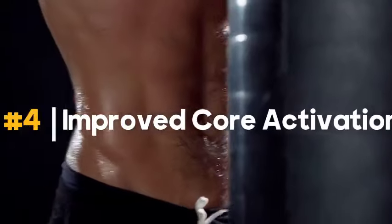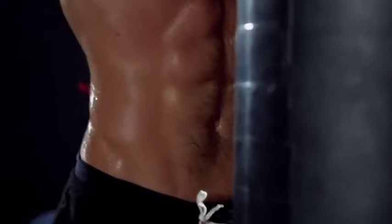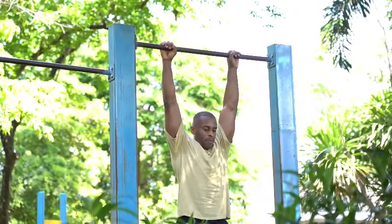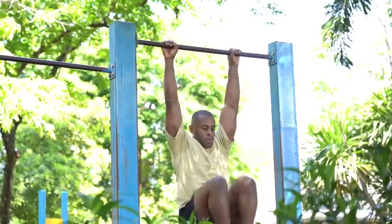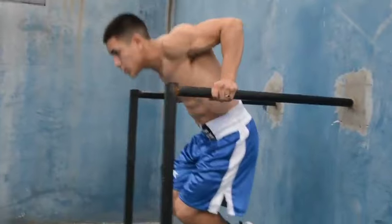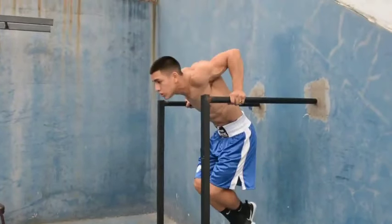4. Improved core activation. Dead hangs, typically performed by hanging from a horizontal bar with straight arms, might seem like a simple exercise, but they can do wonders for core activation. They activate the core by requiring the engagement of abdominal and back muscles to stabilize the body during the hanging position — your entire body, including your core muscles, works to stabilize and support your weight, contributing to improved core strength and stability.